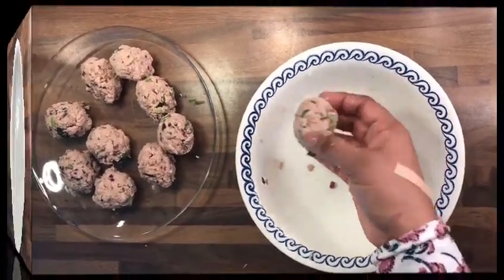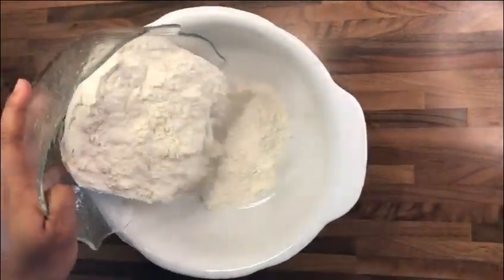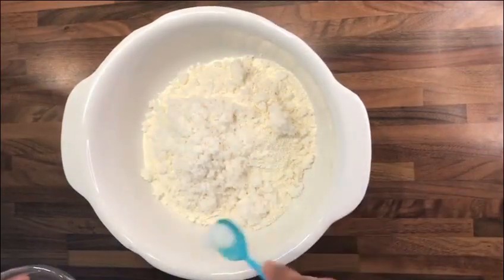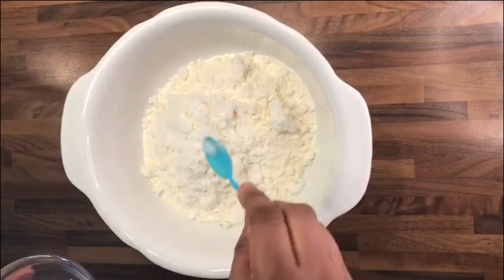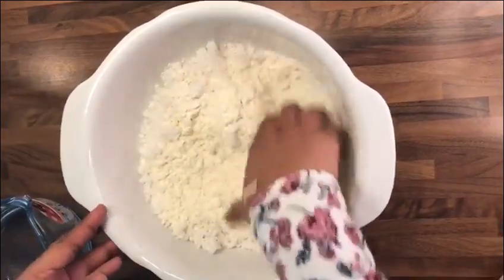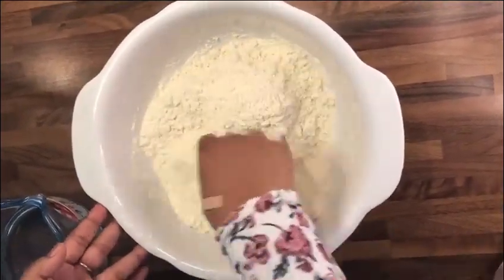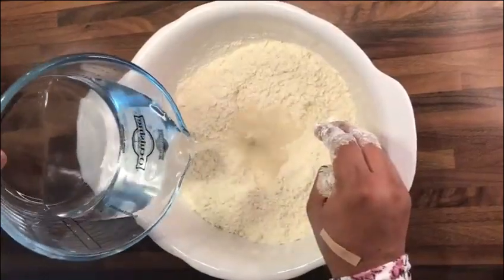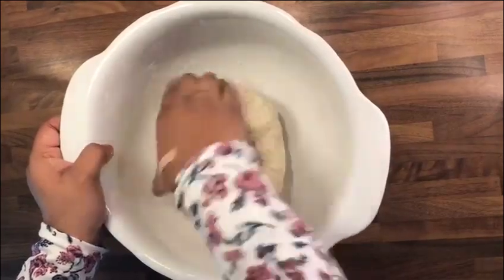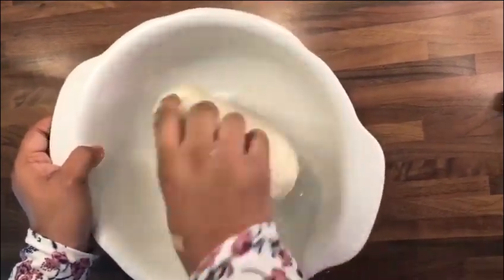In a bowl add flour, grated coconut, and salt. Mix all the ingredients and knead with water to a fine dough. Make small balls out of it.